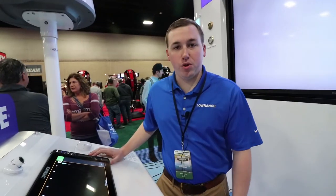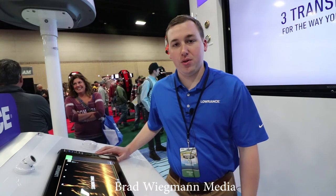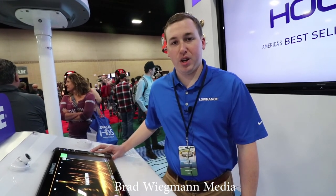If you want to see some more screenshots or videos of the new LiveSight system, just head over to Lowrance.com or any one of our social media channels and there'll be a whole bunch of videos and screenshots posted up there for you guys to check out.